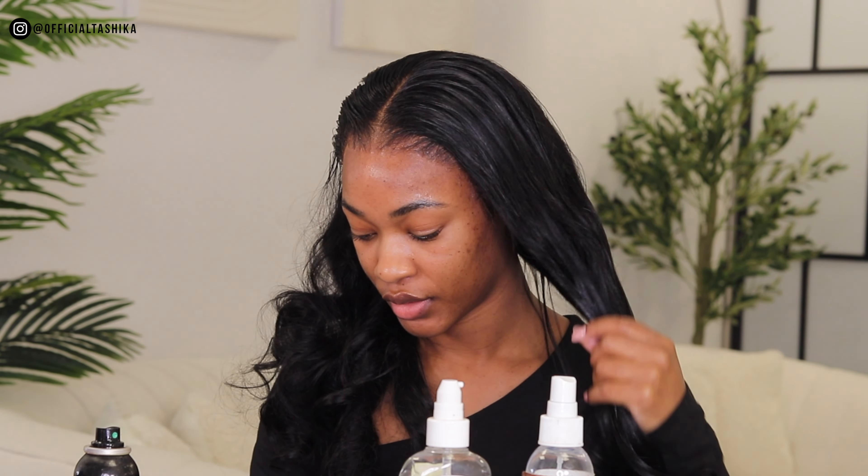Such good quality, and there's barely any shedding — just a small amount, which is normal. What I love about this hair is that you don't even need to straighten it or curl it. Because it's body wave, it has a natural curl pattern. If I just run my fingers through it like this, it just falls right back into that natural curl pattern. Amazing.